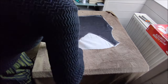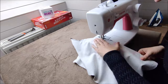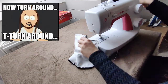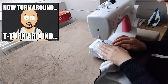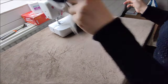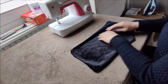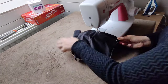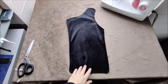I laid the two pieces right sides together and sewn all around the edges, but I left an opening so I could turn it around. Before turning it around, I also zigzagged to finish off the edges. Then I turned it around and top stitched it for a neat finish. I did this for all three of my pieces.